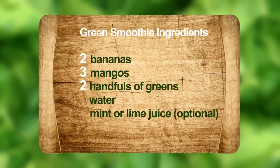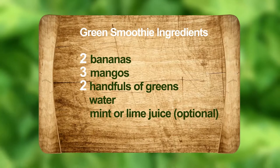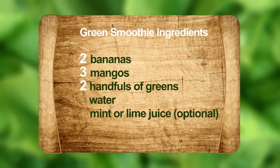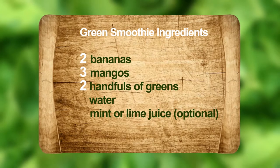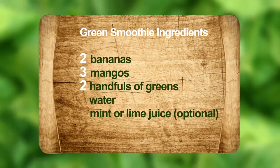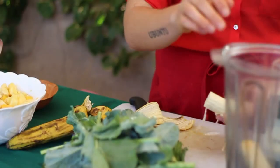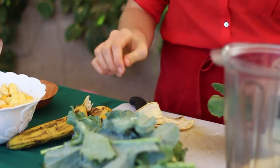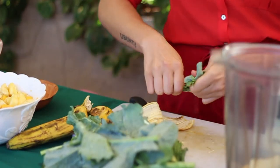When you're making a green smoothie at home, a good recipe to follow would be two bananas, three mangoes, two handfuls of greens, and enough water to blend it very easily. Sometimes I add fresh mint and lime juice because that makes it even tastier.